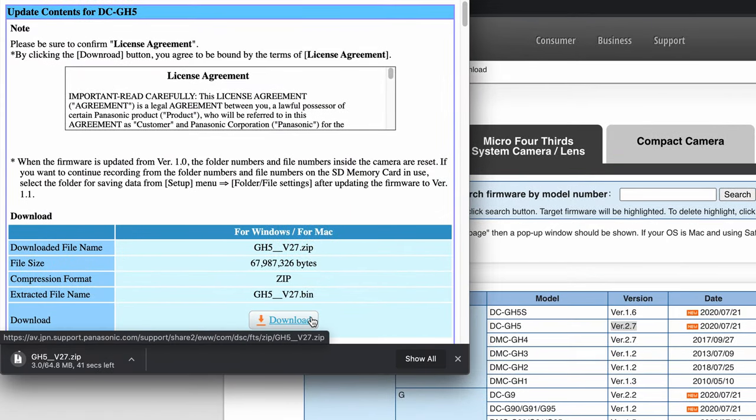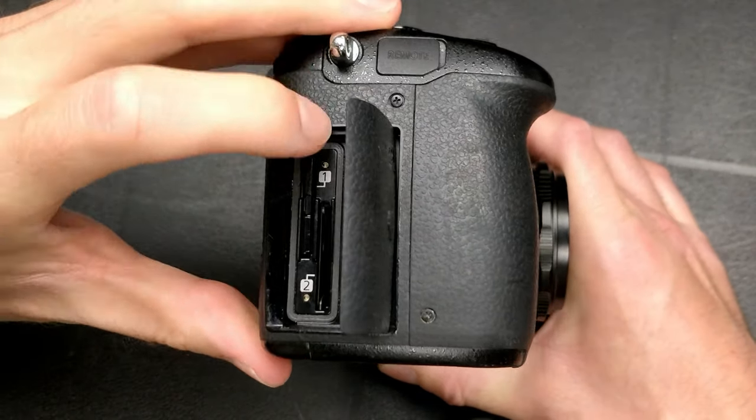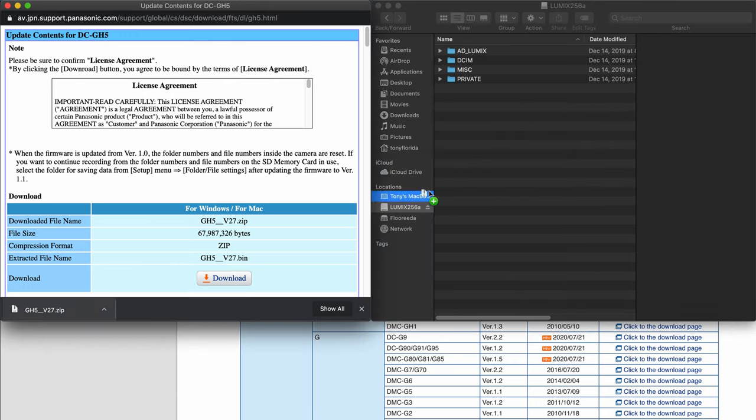That'll take a few seconds. And while we're waiting, let's open up our GH5 camera, pop out the SD card, and take it over to our computer. Plug it into our computer, and then we're ready to copy that zip file over to the SD card.